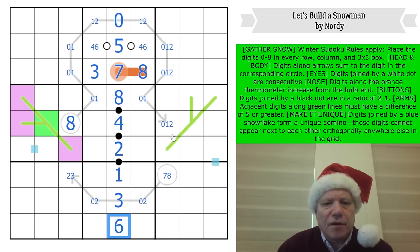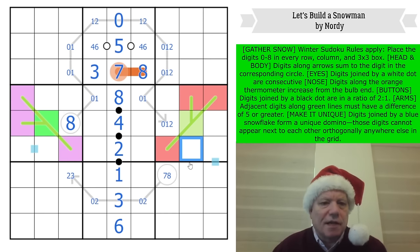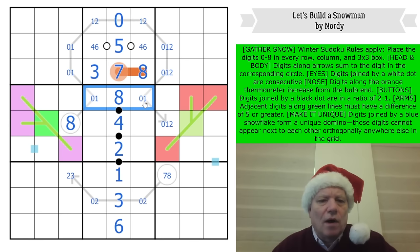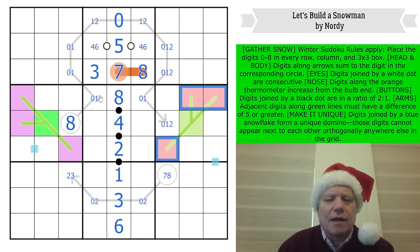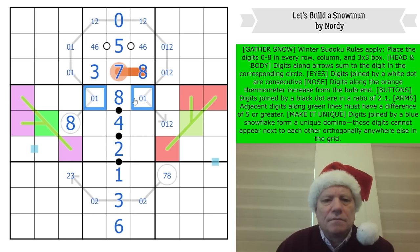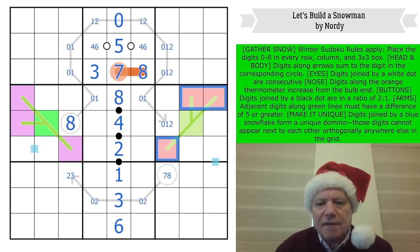Maybe I should stop being so afraid. Over this side, we've got zero and one there. If those were low they would have to be two and three — but then that would have to be an eight, which it can't be. So red is definitely high.